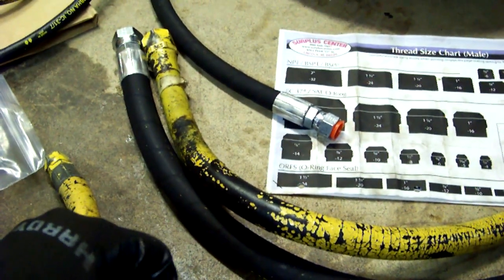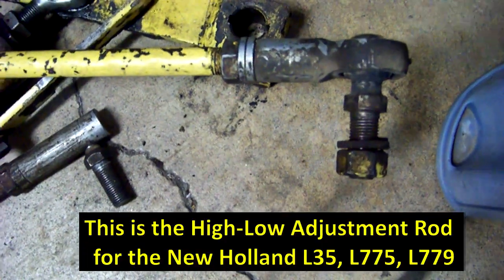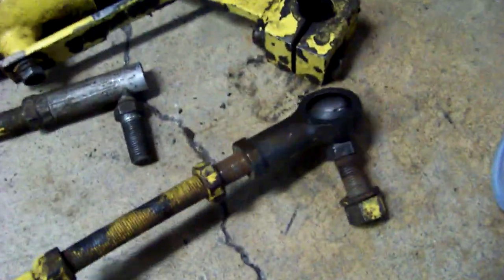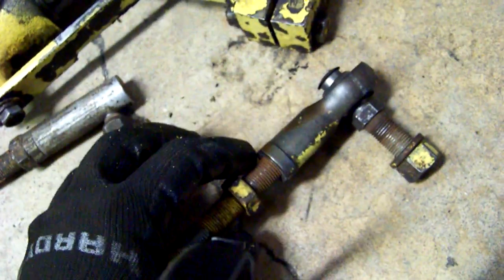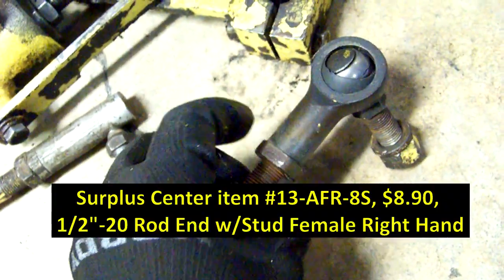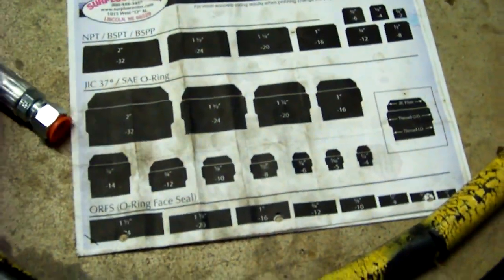I was pleased to find on Surplus Center's website a tie rod end for this member right here. Here's the one that is broken — this is the high-low adjustment rod, and you can see it's blown. New Holland, of course, wants about $65 for this, with the female end and male stud. It was $8 at Surplus Center. So it works out. Got to do another order anyway. I'm very pleased so far with the service and especially the prices at Surplus Center.